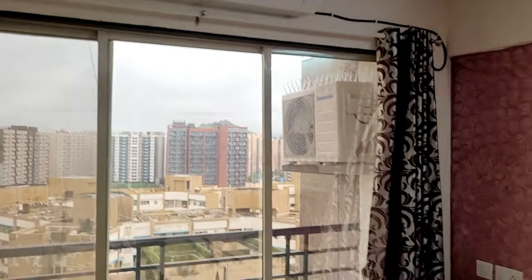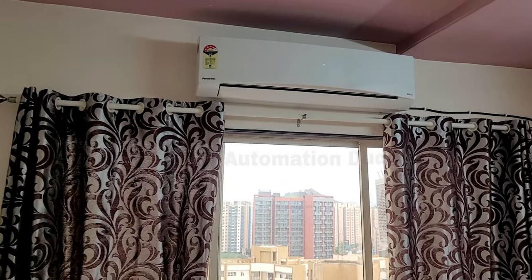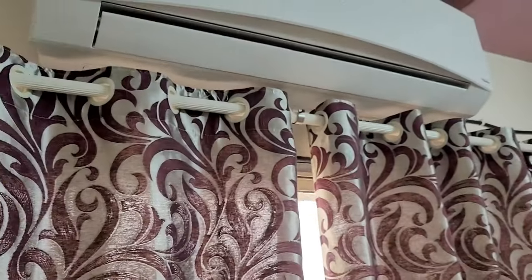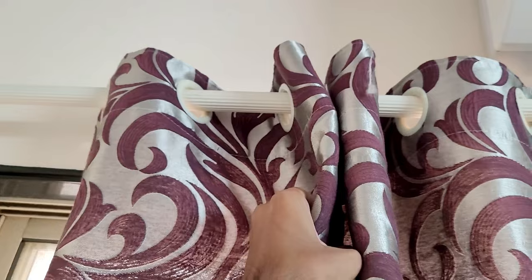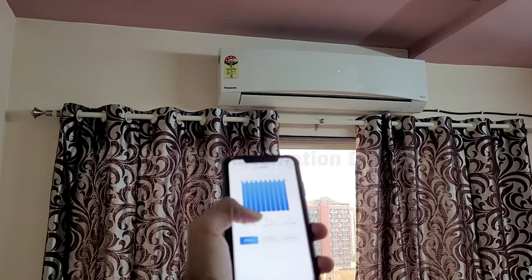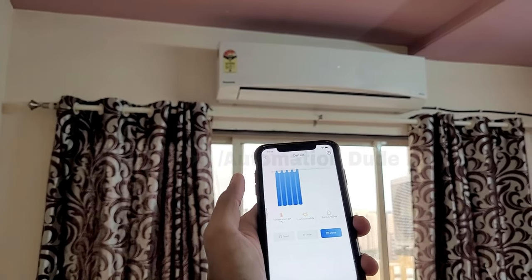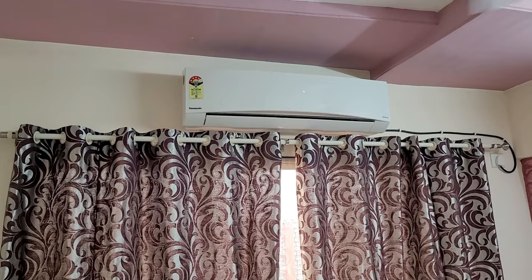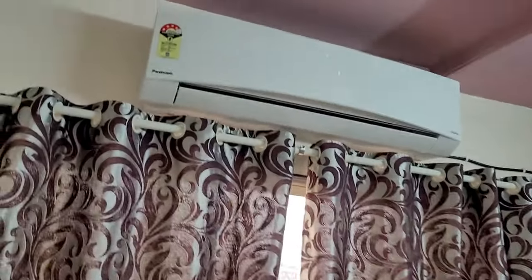Now let's close it. By the way friends, my curtains are slightly tight, so when it's closed it's a bit harder. Otherwise, if your curtains are smooth, this device will properly close them — you don't need to do any extra work. When you start, it closes. You can see there is a little friction because of the tight curtains. If you need to open it, you can open it. If you want to close it, you can close it.